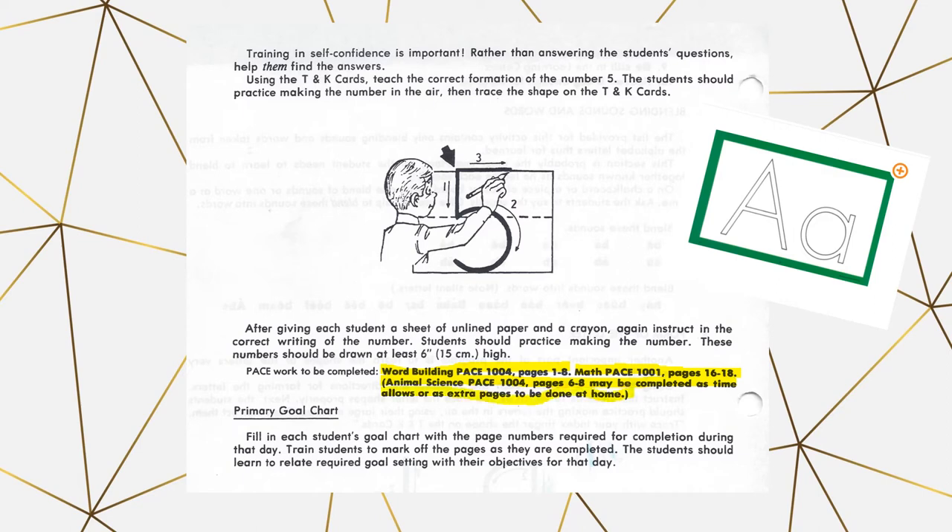With my daughter, when she gets to the pace work, I'll sit down and do a quick review — saying things like 'this page you trace the letters, this page you write the letters, this page you circle the pictures with the correct sound.' It's normally a quick two-minute overview. When she's done, she brings me the pace and we go through anything she needs to change together. Then there's a section where the student reads you words, and we circle the pages she has correct.